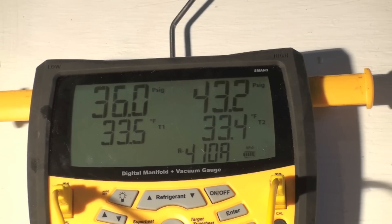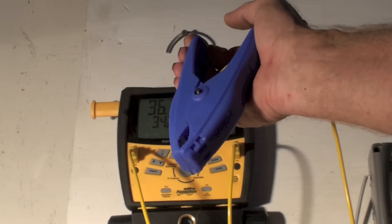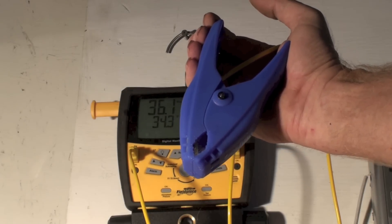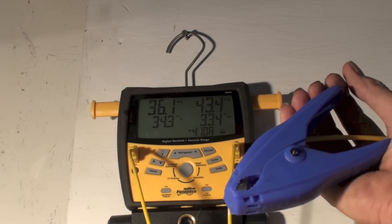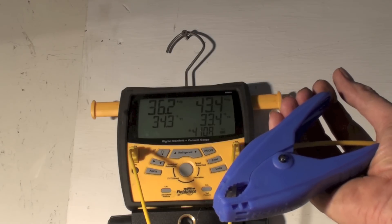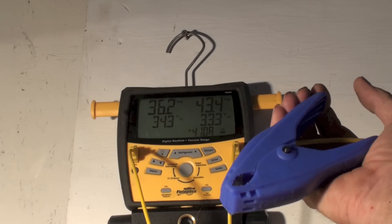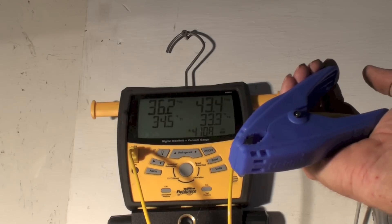We don't expect a lot from these probes, but I'm going to call them good — maybe they're a degree off from the Fluke, but they're pretty accurate. Remember, this type of temperature probe does take a little longer to settle down because there's quite a bit of thermal mass in it. I've got this thing out of the ice and it's still only up to 34.